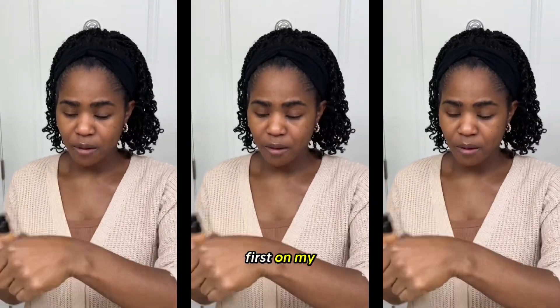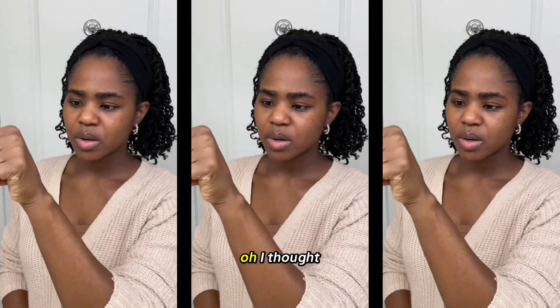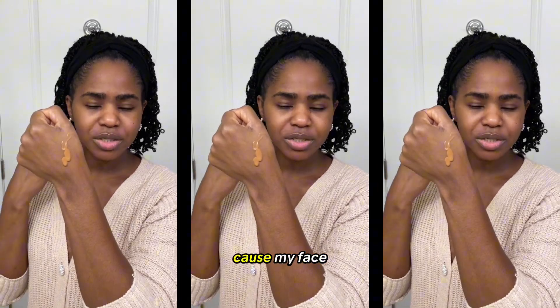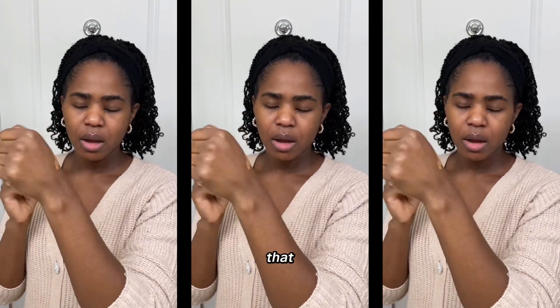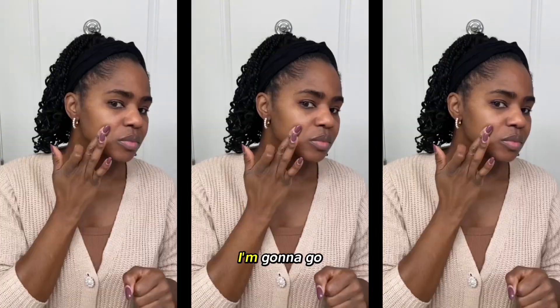I'm going to try this first on my palm and just see what happens. I thought it would have a little bit more of an orange hue because my face tends to need that, but let's not prejudge it — let's put it on and see how it feels.